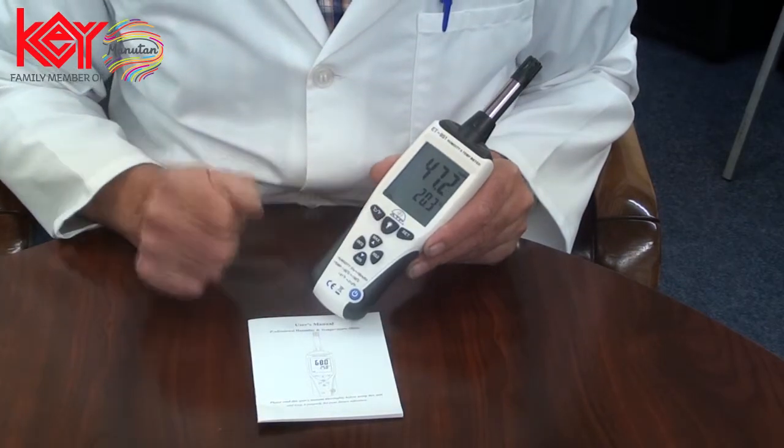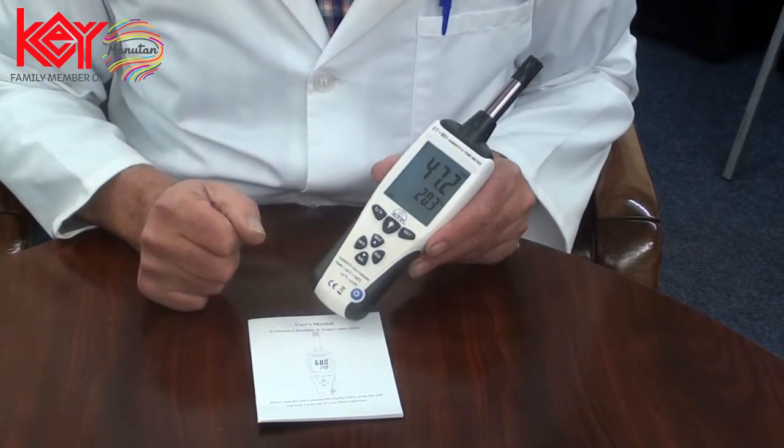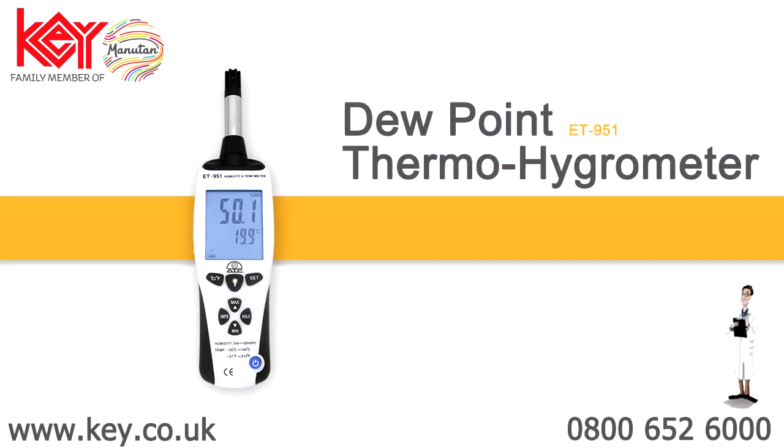There is a min-max memory which continually updates since power on. There is also an auto power off function after 15 minutes of no activity, and a low battery indicator to indicate when a battery change is required.